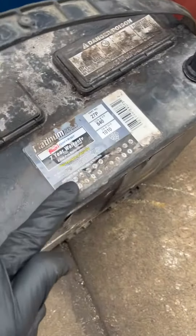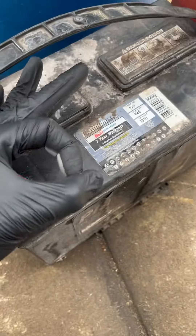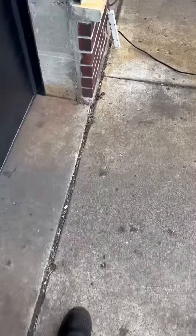It should have a stamp, or it should actually physically have a sticker, like this other battery I have here.